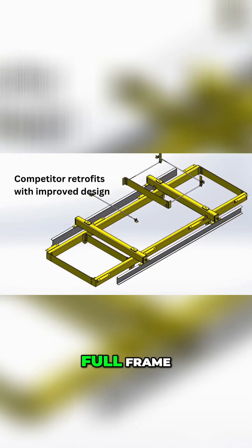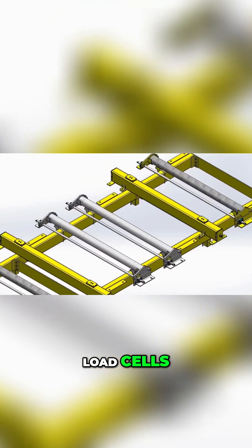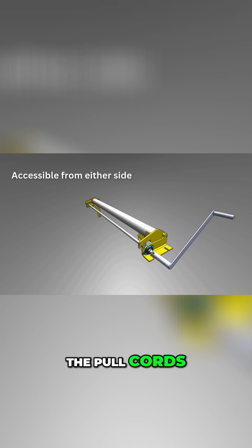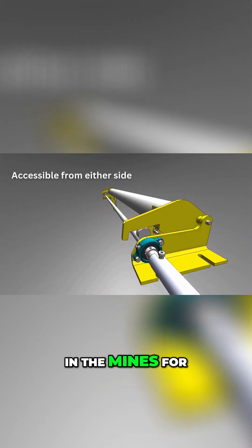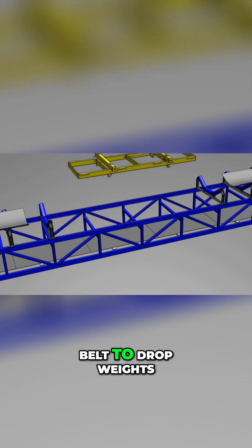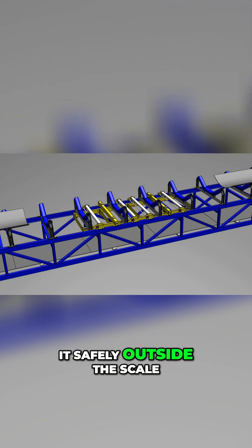It's a full-floating, full-frame scale carriage with S-Type load cells, and it has onboard static weights that can be operated safely outside the pull cords — which is becoming more and more a requirement in the mines for safety reasons. They don't want people reaching inside a pull cord on a conveyor belt to drop weights to calibrate their scales, so we can do it safely outside the scale.